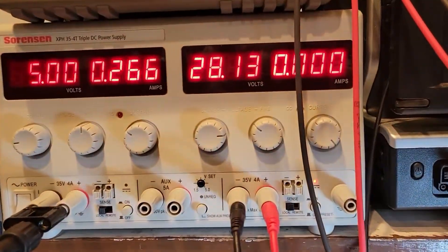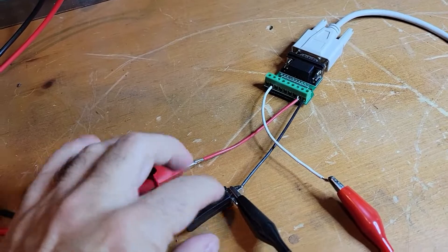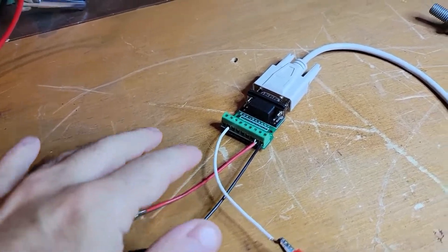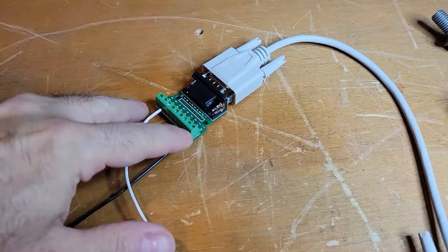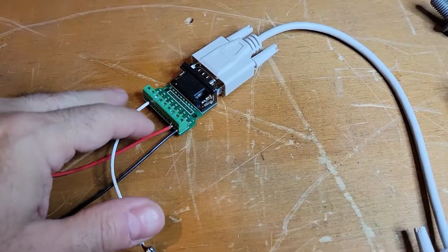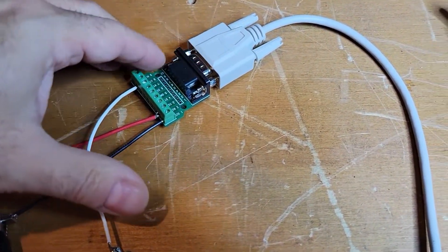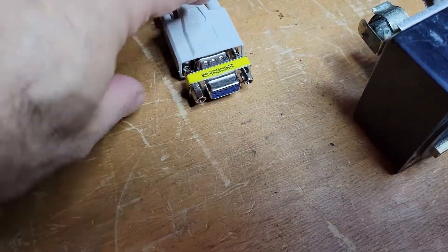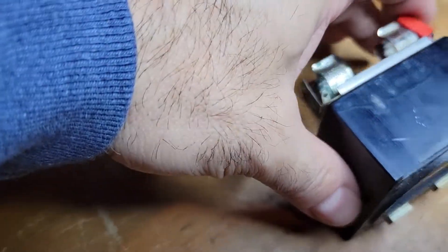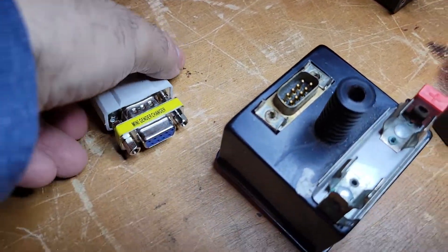I've got the voltage set up. I'm using a little DB9 breakout board with red and black leads where pin 1 and pin 2 are the power connections. There's a little aliasing on camera. It's just a small breakout connected to a cable with a gender changer — all the little things you have to do — and we'll just plug this in.